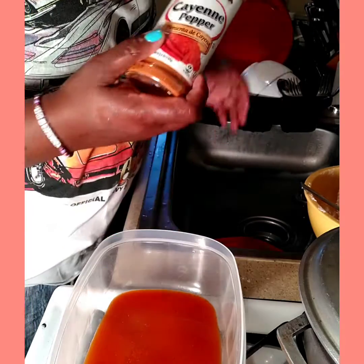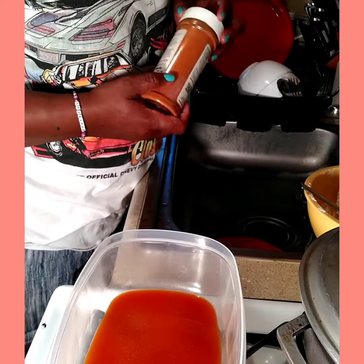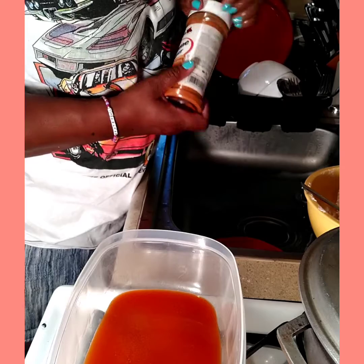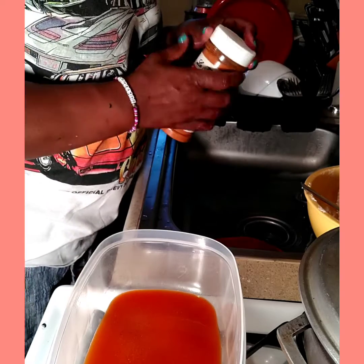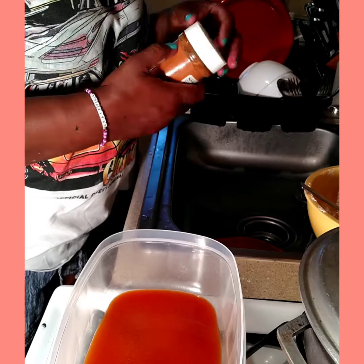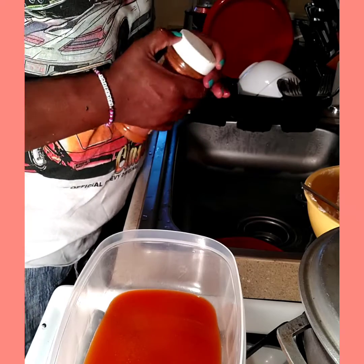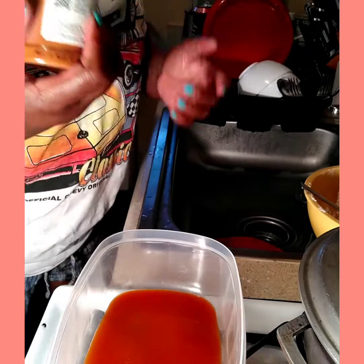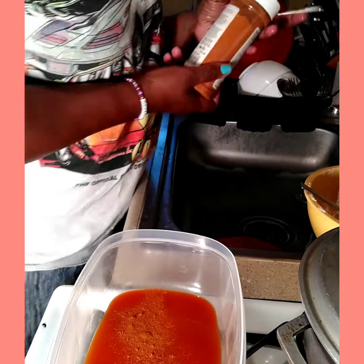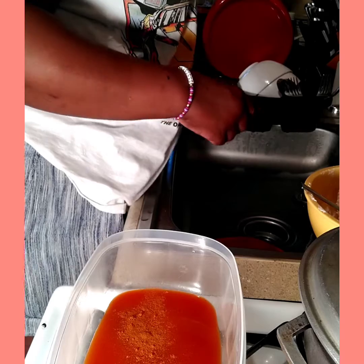Cayenne pepper. Now you can use whatever you have in your kitchen as far as your sauce is considered, because it depends on if you like it hot, spicy, or mild. I think this is going to be spicy. Cayenne pepper, just like that. So that's how that goes.